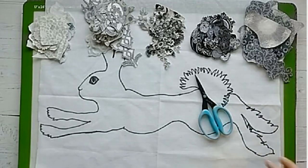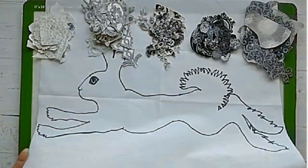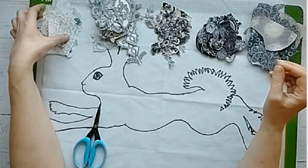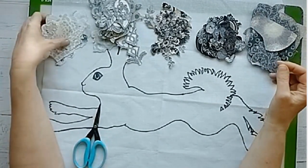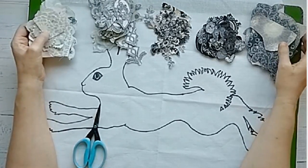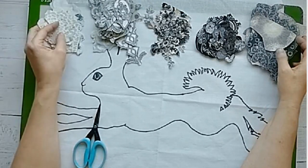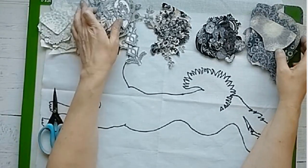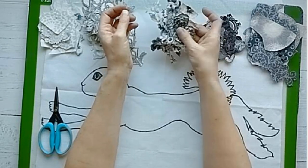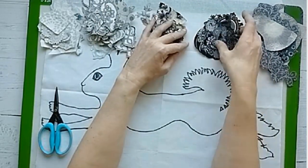I have my hair traced onto my pelon sitting in front of me. I have my floral collage elements detail cut. You'll notice I have them separated into piles. This pile is my lightest lights, this over here is my medium lights, this is my darker mediums, and this is my darkest elements.